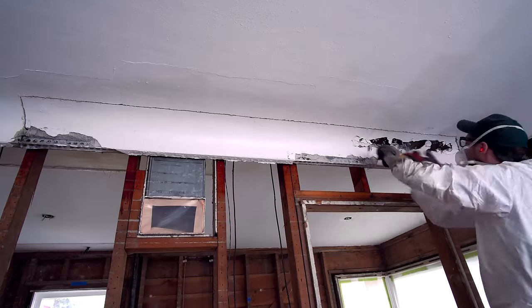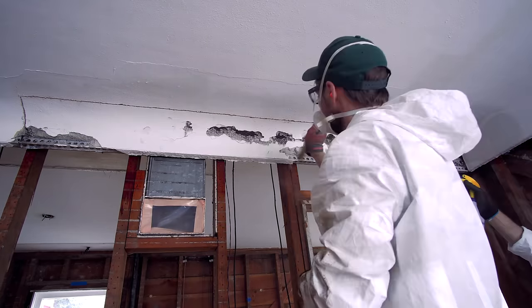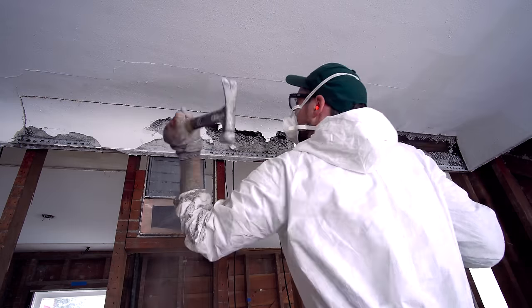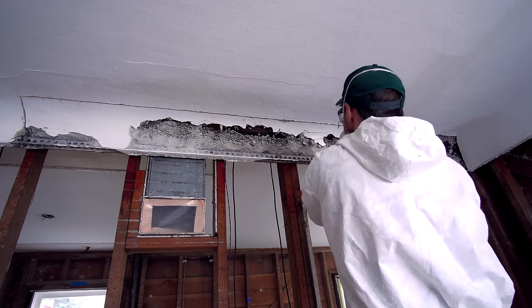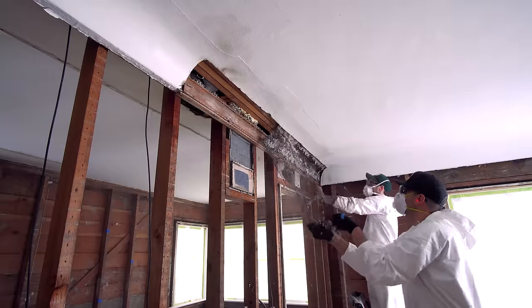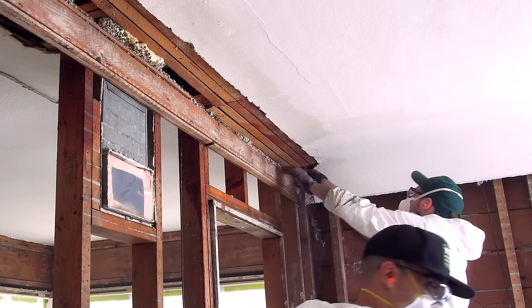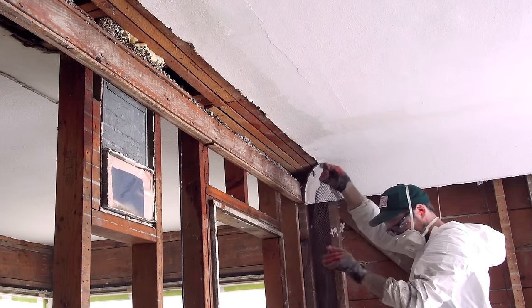I've been super curious how this cove was constructed, and after I took a hammer to it I was surprised at how strong it was. It was built against a 2x4 with some metal edging at the bottom, then chicken wire wrapped up to the ceiling, which they pressed the plaster into. It definitely put up a fight, but we were able to get it down without damaging any of the rest of the ceiling.